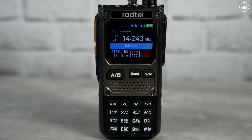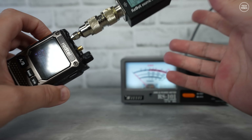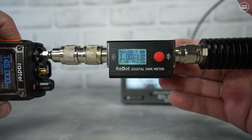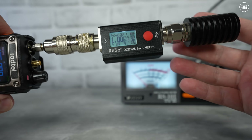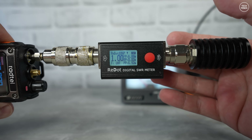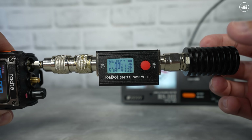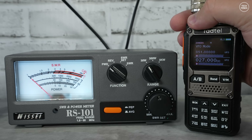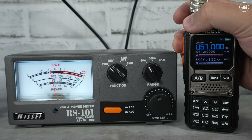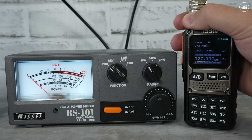Let's perform some quick power tests. According to this small power meter, on the 2-meter band it outputs around 6.5 watts. Changing the frequency to 435 MHz on the 70cm band, we see just under 7 watts. This radio can also transmit out of band — the 4-meter band at 70 MHz shows around 5 watts; 6 meters at 50 MHz shows around 4 watts; 10 meters at 29 MHz shows around 3 watts; and 11 meters shows around 4 watts, appearing to creep up.